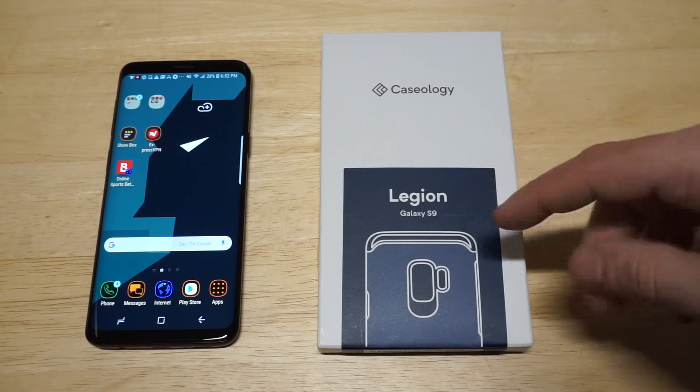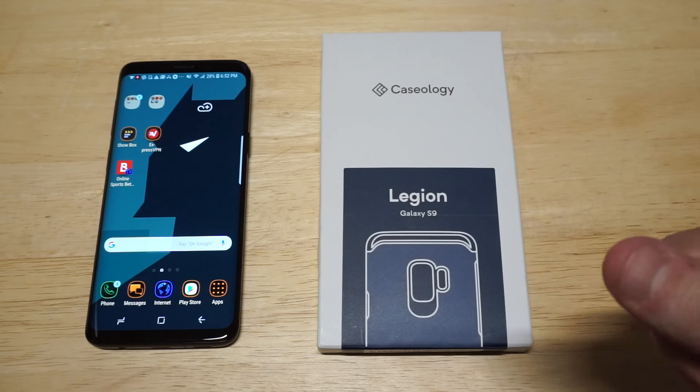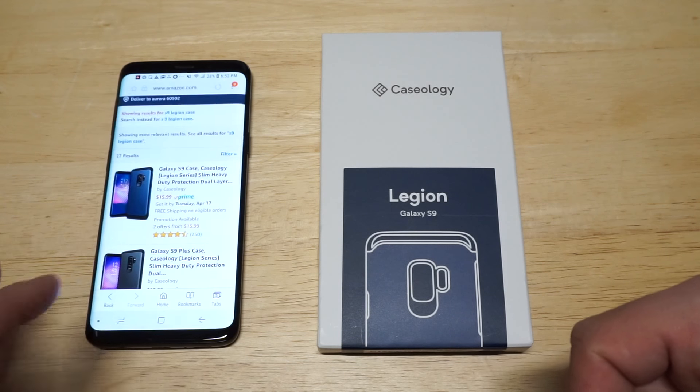This thing looks beautiful. I'm going to have a link in the description for it if you want to check it out on Amazon. I do want to pull up the listing for it as well, and I hope everybody enjoys this new Batman wallpaper I've thrown on this phone, which just looks amazing.